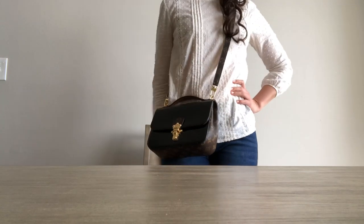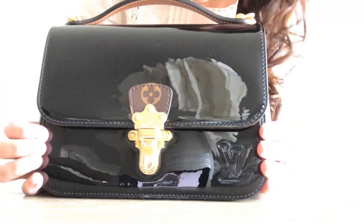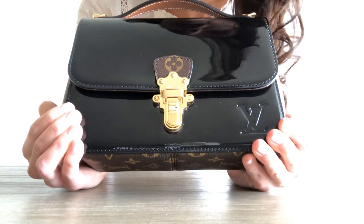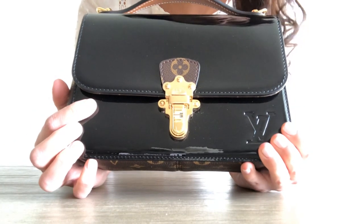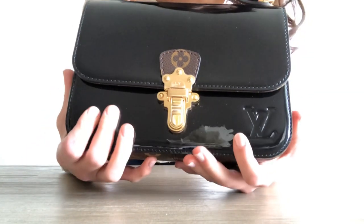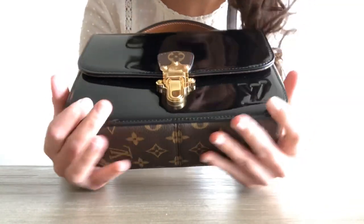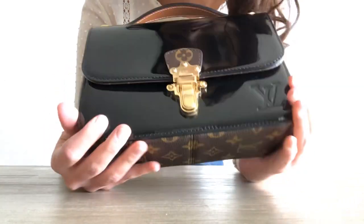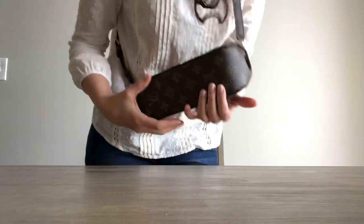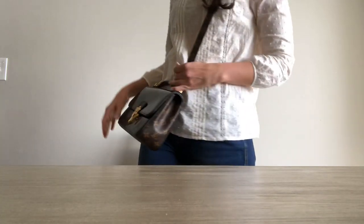So there you have it. I hope you enjoyed the review. I'm really picky about my bags, and this is one bag I do recommend. If you are worried about the Vernet, I would probably go with the Pochette Matisse in leather or monogram instead. But if you're just using this to go out with, it's definitely a great bag. The size is great, it's very comfortable, not so heavy, and it's definitely eye-catching and different.